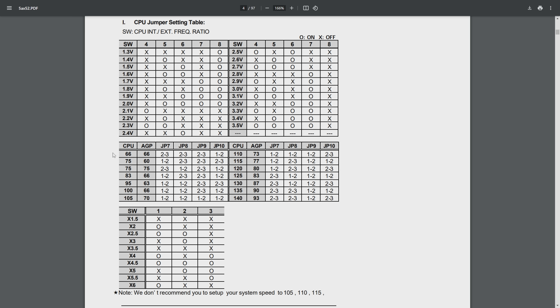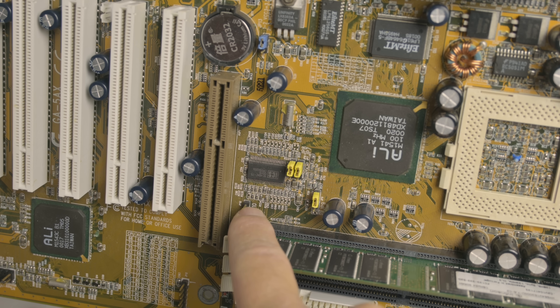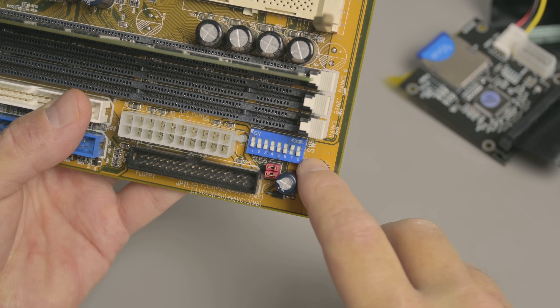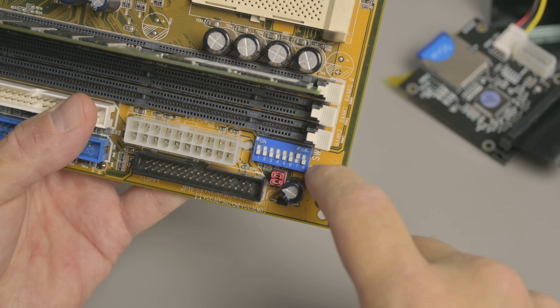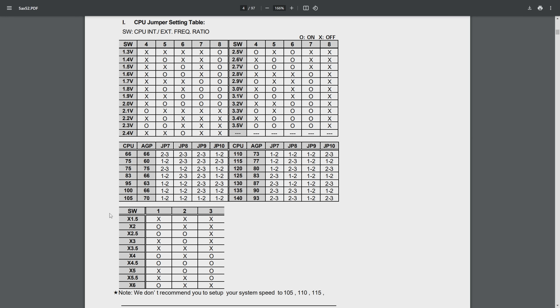The Intel Pentium MMX has an FSB of 66 MHz and we don't want to overclock the AGP bus so we also choose 66. These are the four jumpers we need to configure on the mainboard to set the front side bus and the AGP bus speed. Down here we've got the DIP switch — there are eight switches in total to configure both the multiplier, which is the first three switches, and then the voltage. With an FSB of 66 and a multiplier of 3.5 we're getting 233 MHz, so on the DIP switch, switches one, two, and three need to be set to the off position.